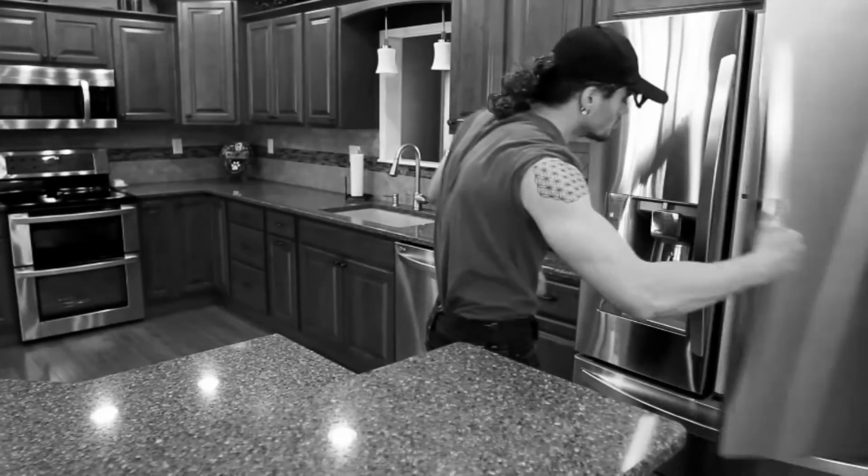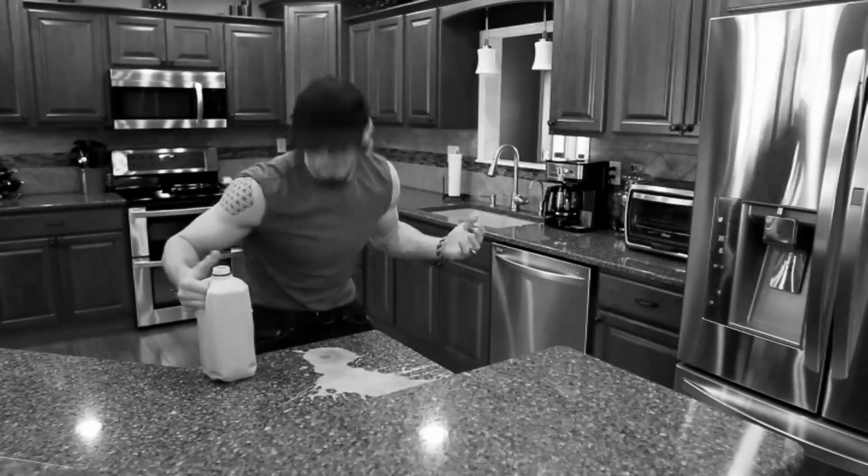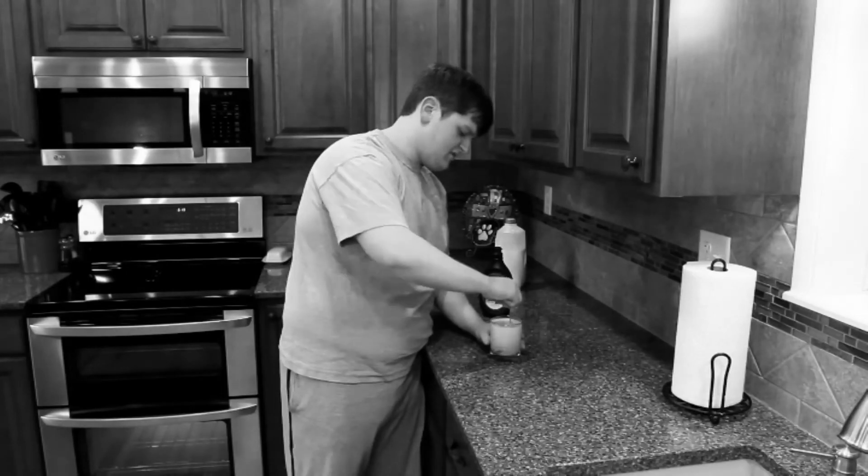Has this ever happened to you? After those workouts, you want that chocolate milk, but you just can't open it. It's everywhere! Or you try to make your own and it's just too strenuous.